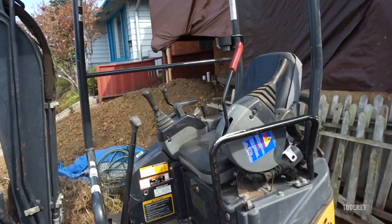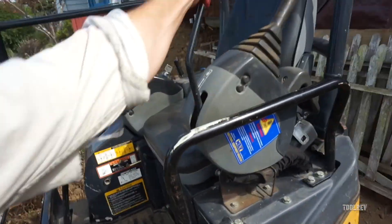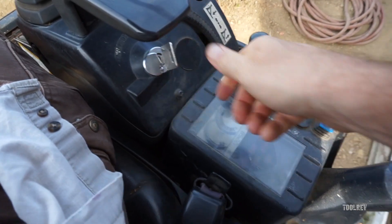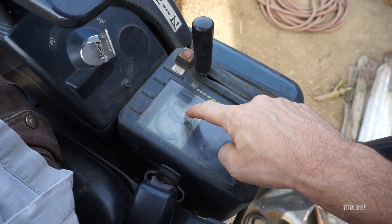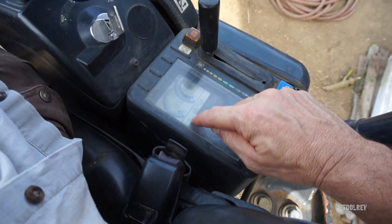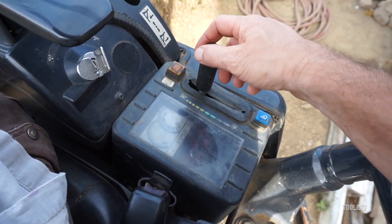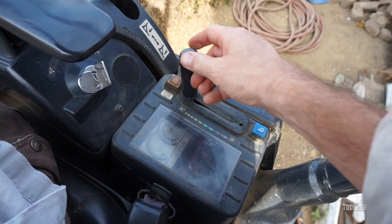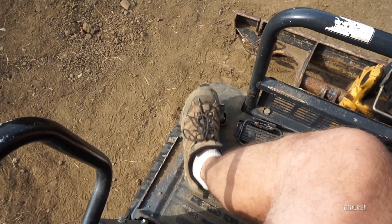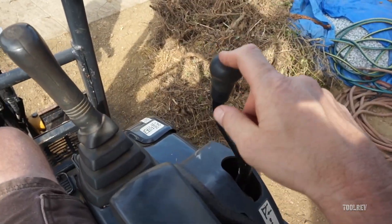This is the control arm. If this is down the machine will operate; when this is up it doesn't operate, so it has to be up to start it. This is your fuel gauge, your temperature gauge, and your hour meter right here. This is your power — you go low to full power. To go faster, this is your throttle, so this is just for your tracks. This is for your plow — forward is down and back is up.